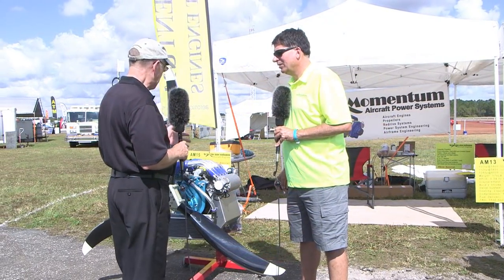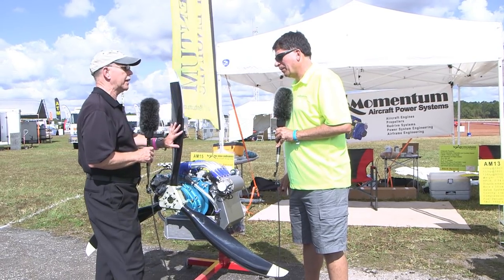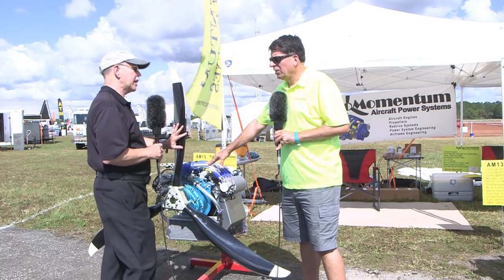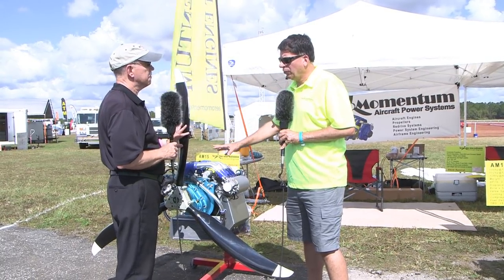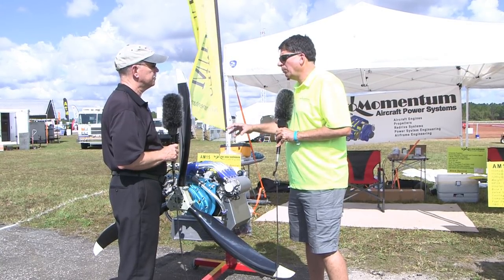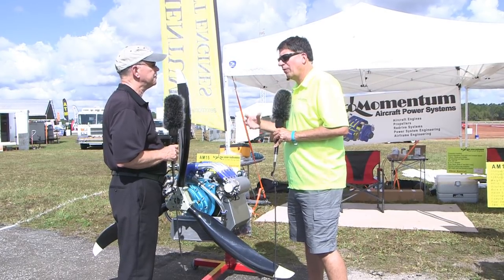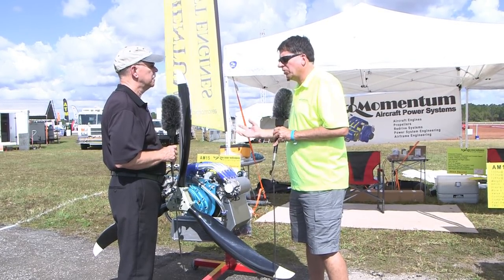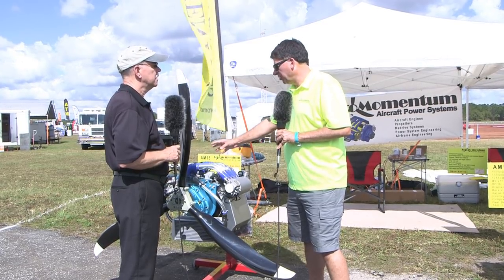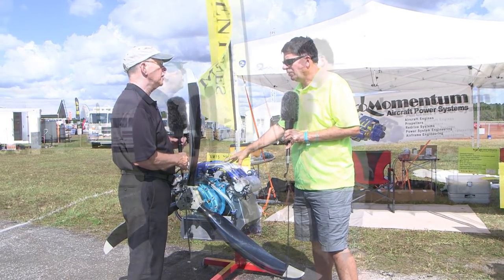It's a Suzuki-based engine and we've got two different models. This is the big one — 1500cc. We have the stock version which uses a combination of Suzuki OEM parts. They never built the engine exactly like this; we mix and match parts — some from outboard, some from mini trucks, some from minivans — to put the engine together. This develops, in this configuration, 117 horsepower at 5,800 RPM.